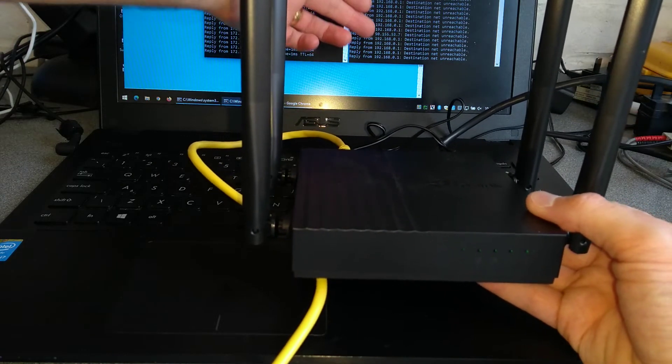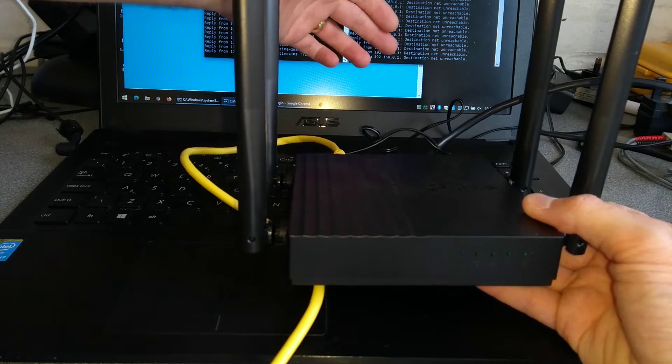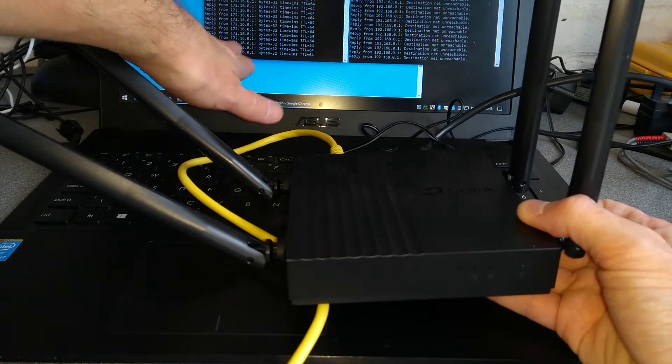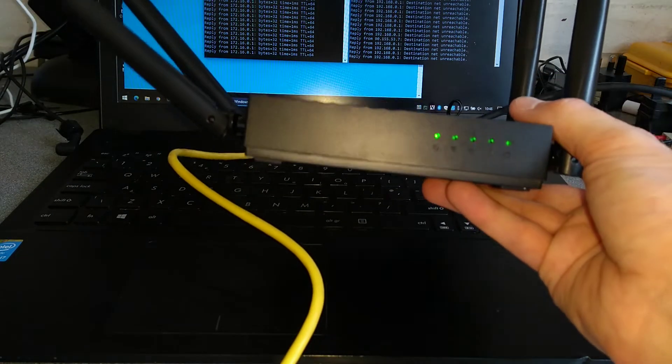Over here we've got it pinging the default IP address of 192.168.0.1. What we should see is that the left one should stop pinging and the right hand side should start pinging once I've successfully factory reset it.